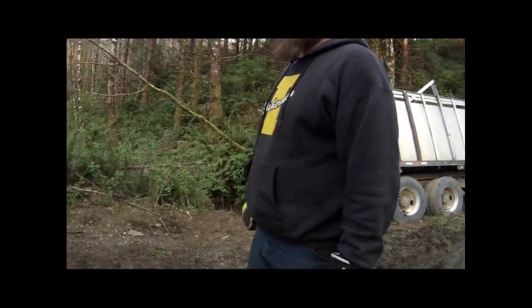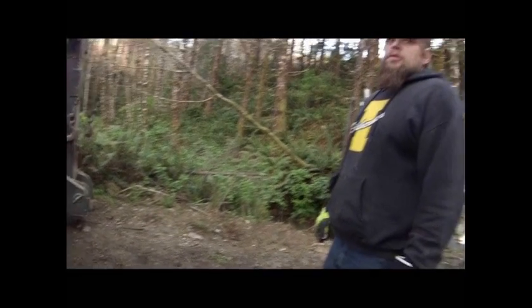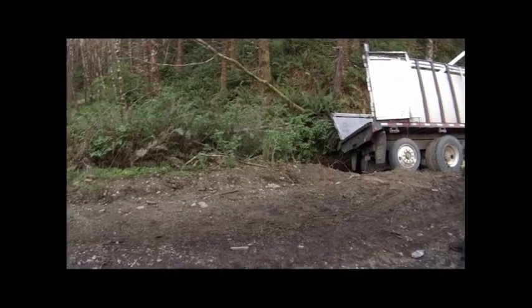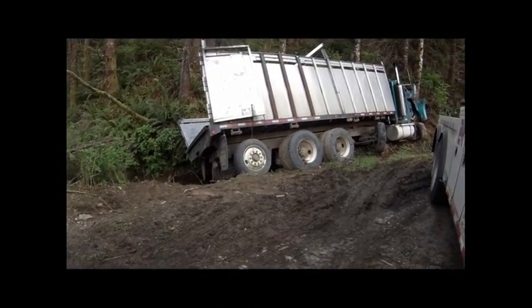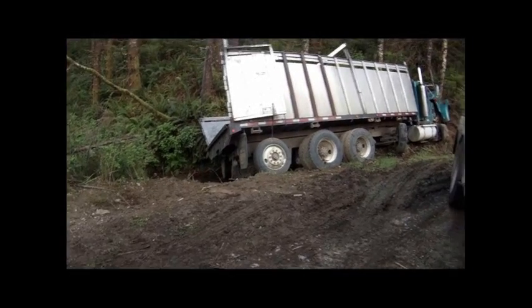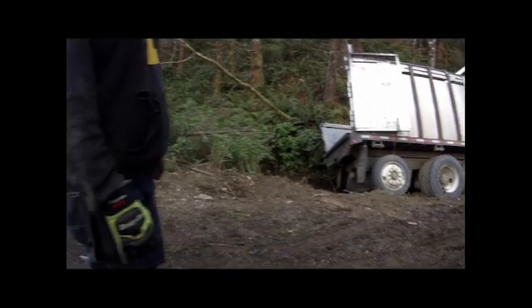I'm going to get him set up here. We might have to reposition a couple of times. We're only going to move about probably seven or eight feet. I'm not going to try and get too much at one shot — we might have to just do it a couple of times. Once I get his rear axles up on the road, we can go around the front and start working on it. Let's get him down.